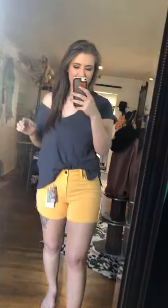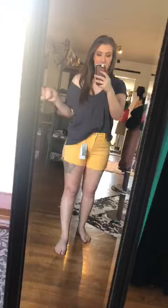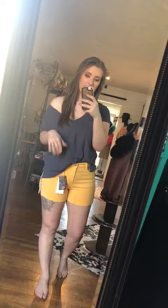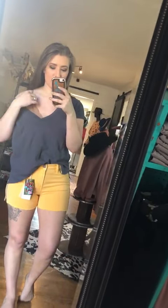Hey guys, I wanted to show you this outfit. It's the Z Supply Cotton Slub V-neck. I have on a small. They run kind of big. I would probably get this small just because I like to wear it off my shoulder. It kind of gives it a little bit more of a loungy feel.